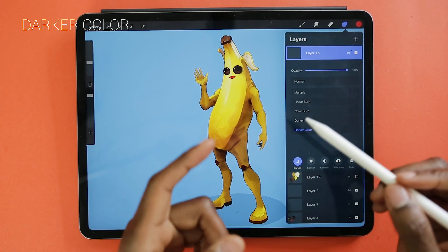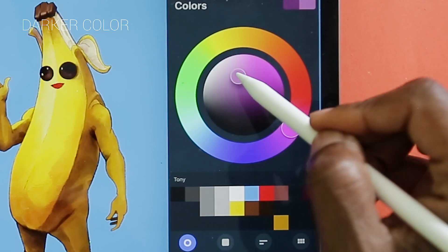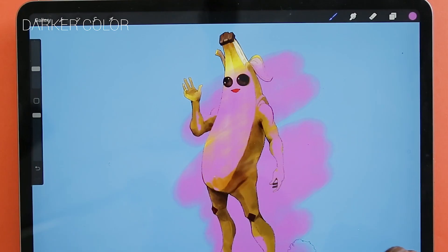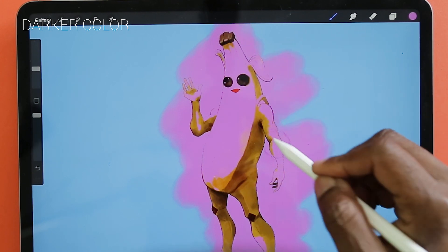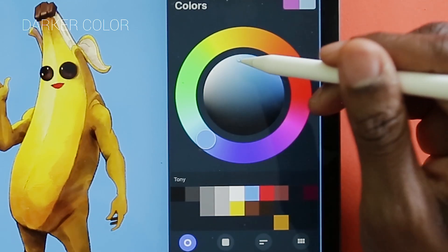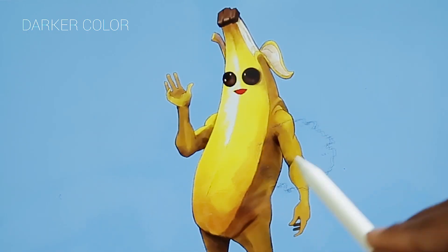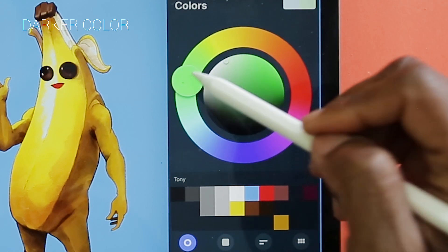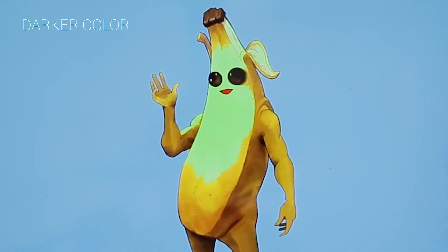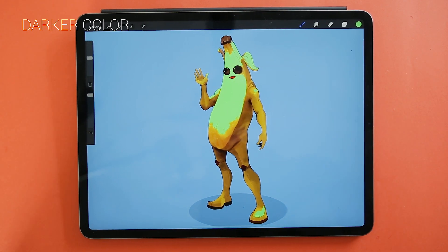Darker Color apparently only shows colors that are darker than the layer below it. So if we have yellow, it should only show colors that are darker than that yellow. Let's pick a purplish paint and try it. You can see that only things that are actually darker than the original color are showing up. Let's try a super light blue — if it's lighter than the yellow, the banana should show through. Let's switch to green so you can really see it stand out.